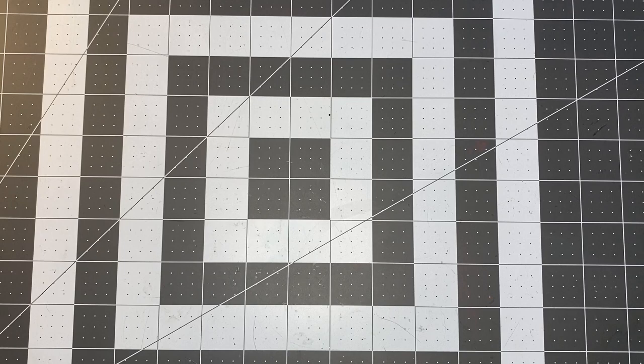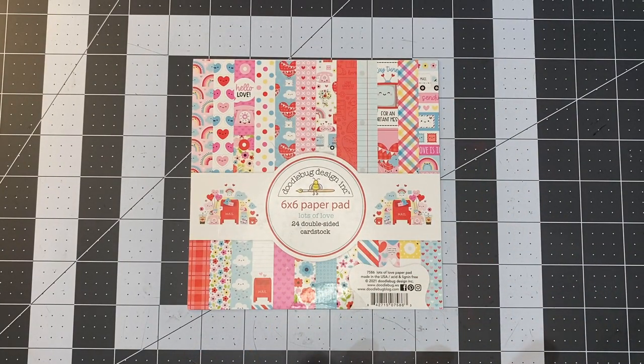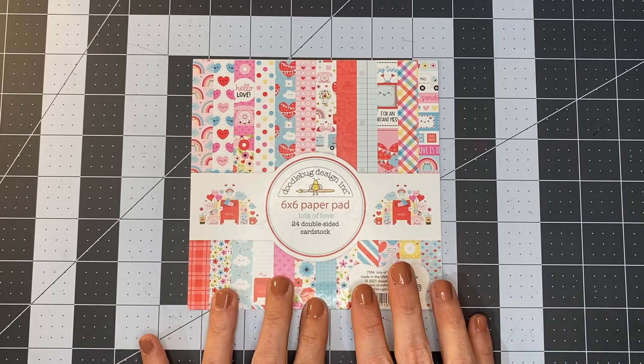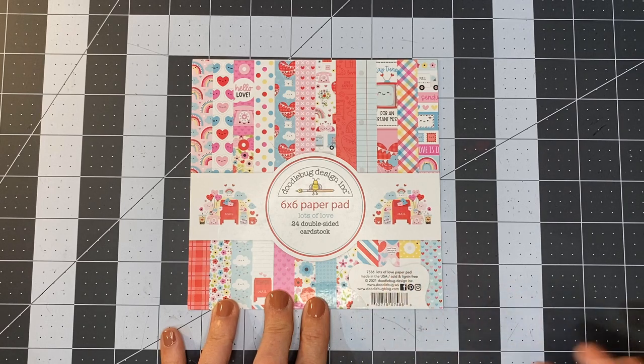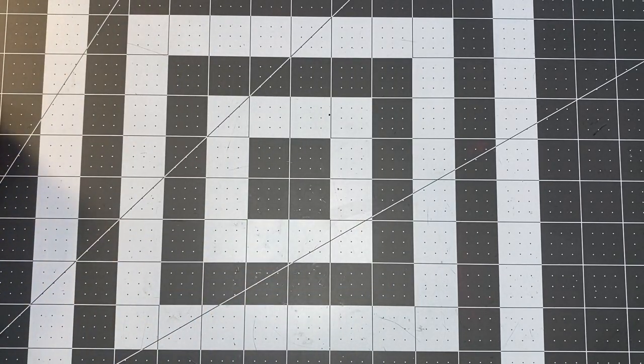Welcome back everybody and thanks for joining me. Today we are going to continue using our Doodlebug Design 6x6 paper pad titled Lots of Love. If you've seen the previous video where we made a couple of cards from this paper pad, you remember there were some scrap pieces left over that I said I would follow up and do another video to use up those scraps. As a reminder, we were able to make a number of cards from this paper pad and I will show those to you once again.